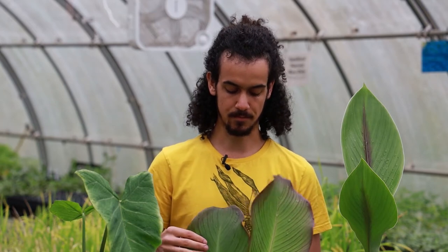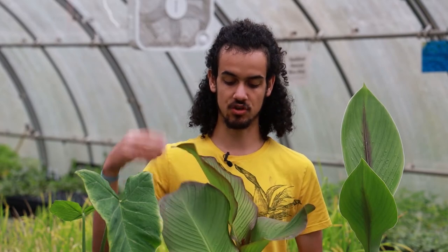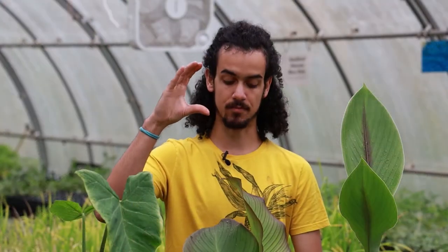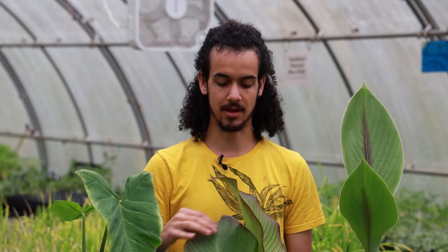It grows pretty well here — in the trial that I personally experienced here in North Carolina, it was about eight or nine feet tall. A small chunk of rhizome became a two-foot mass of roots and just an enormous harvest that was used for food and for future propagation of plants like these.